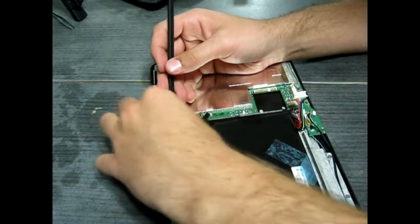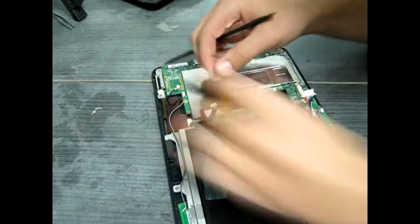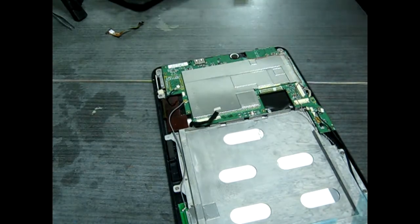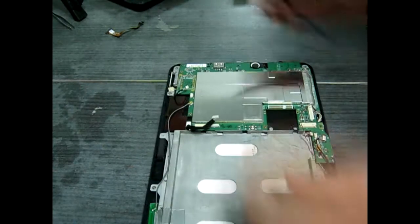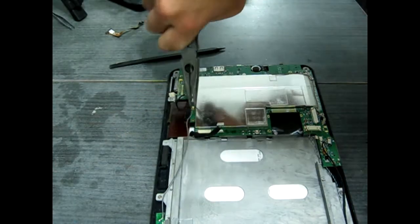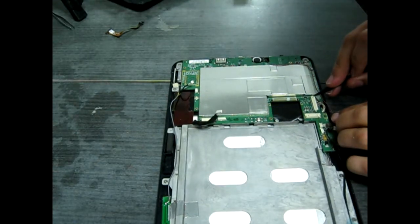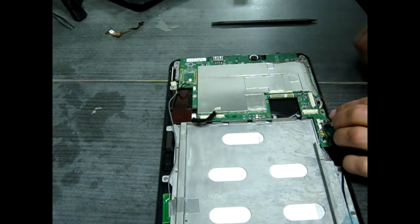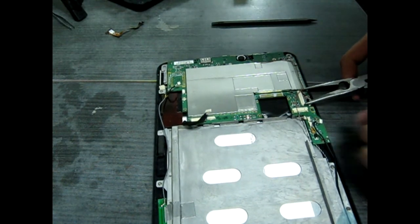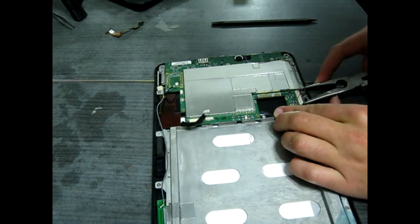I like to keep the tape in roughly the same location and orientation that it was previously — it just lifts right out. Now we're going to have to take out these last couple of connections, like the wireless antenna there. This is one of those types of cables that I like to use pliers on. Be very careful, take your time. This is the video cable that goes to the LCD display — just nice and careful, take your time, and it'll come right out.